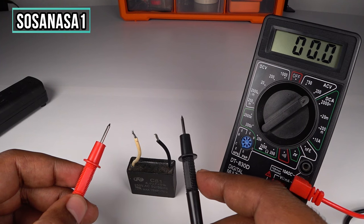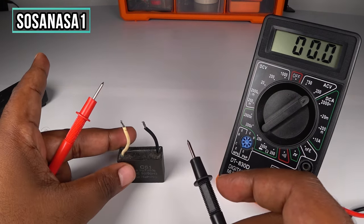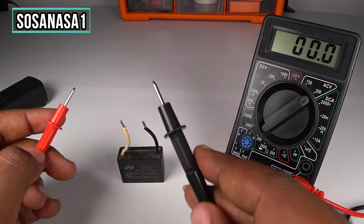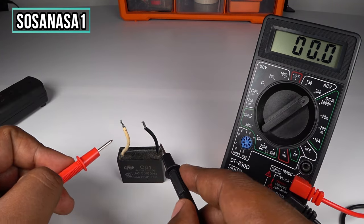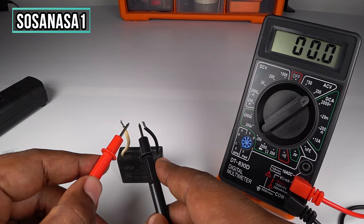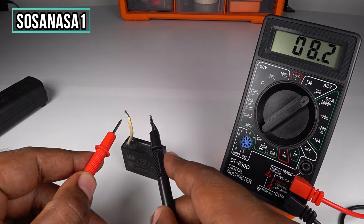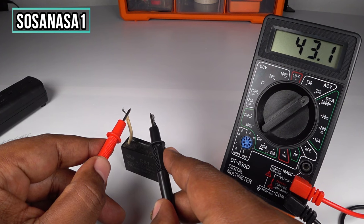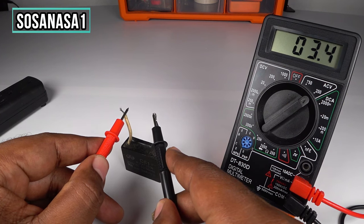Let's measure how many volts this capacitor has inside. Watch on the multimeter screen — let's touch these two cables in this way. It is discharging.